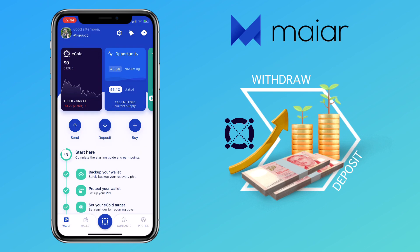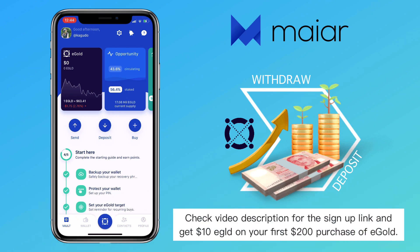In this video tutorial, I'll show you how to deposit e-gold on your account and withdraw funds on the Maiar app. If you haven't registered, check the video description for the sign-up link and make sure to use an invitation link to get $10 worth of e-gold on your first $200 purchase of e-gold.